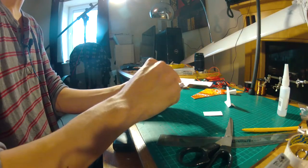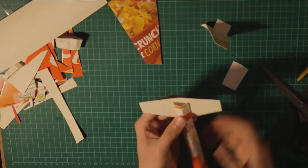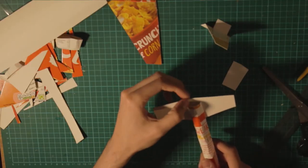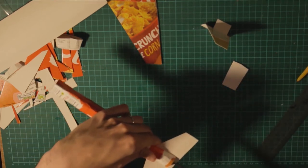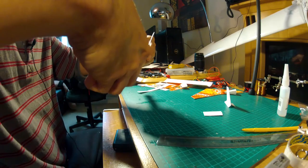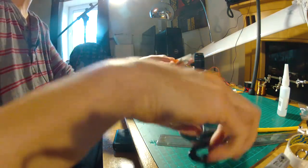I'm leaving this a little bit here because I'm going to bend this later on to use it as an elevator. I want to be able to bend it without any obstruction, so I'm going to cut a little bit here.